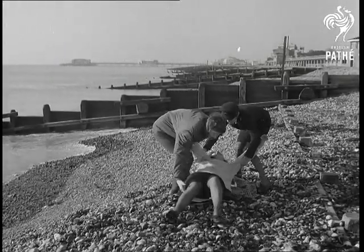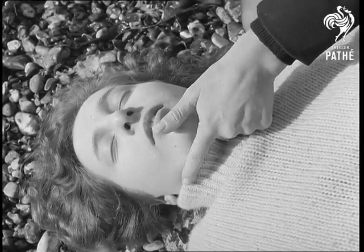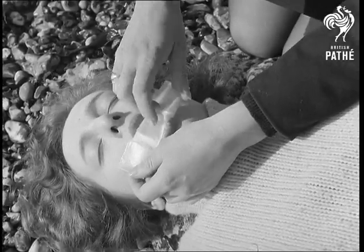Worthing. Water, the menace once more. Each year, hundreds are drowned around our coast. But speed and new methods of resuscitation, like this one, can often combat tragedy.